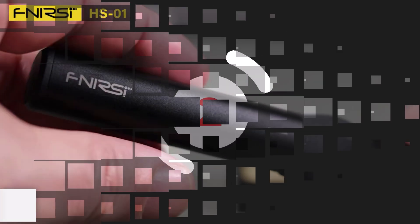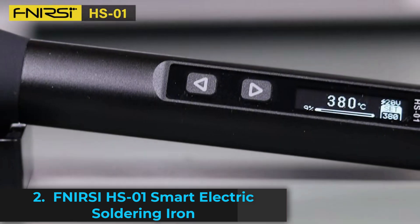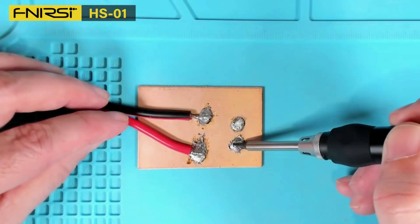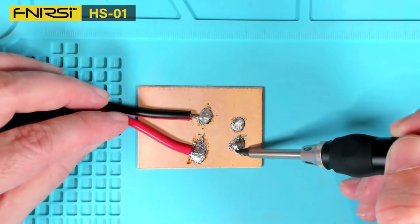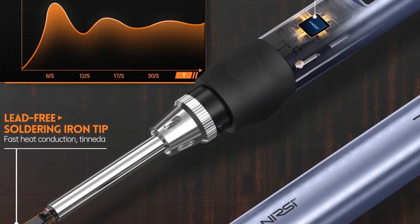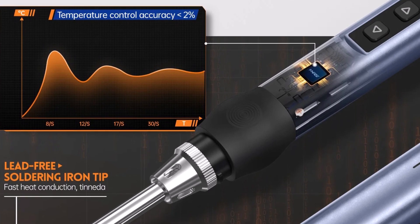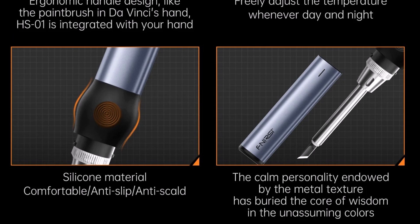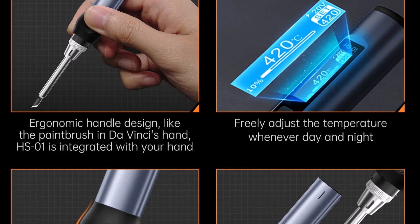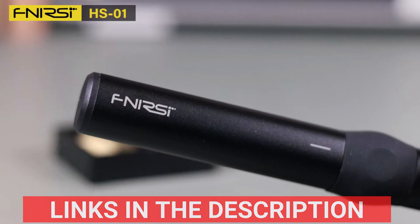Product number two, the Efenercy HS01 Smart Electric Soldering Iron Kit is a versatile, portable soldering solution perfect for professionals and hobbyists. Featuring an impressive output power range of 13.5W to 96W, it supports PD65W fast charging via a Type-C interface, ensuring rapid heat-up and smooth operation. The 0.87-inch OLED display makes temperature monitoring easy, while its compact and lightweight design enhances portability. It's certified with CE standards for safety and reliability, and the fast charging PD protocol ensures seamless usage.